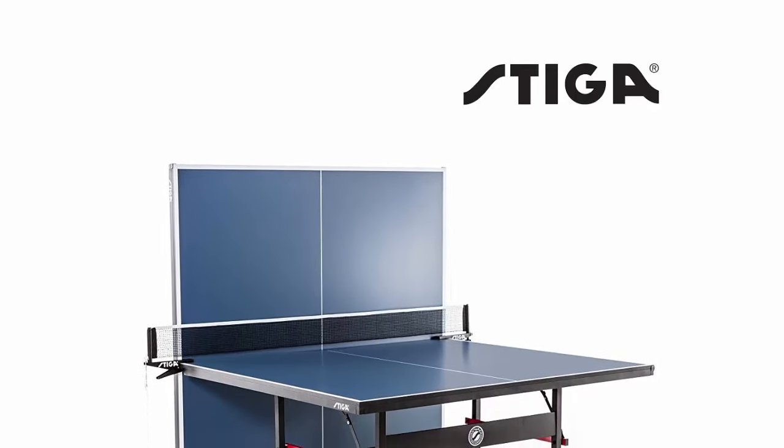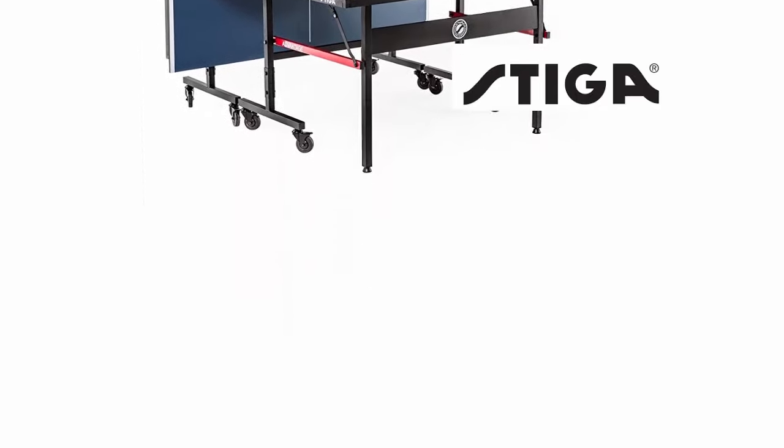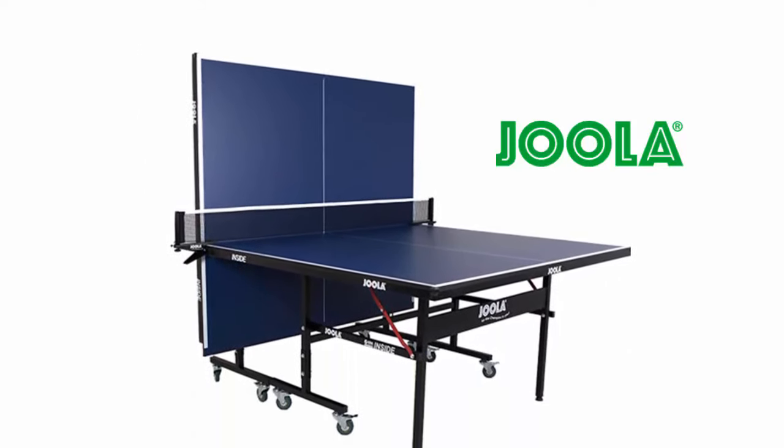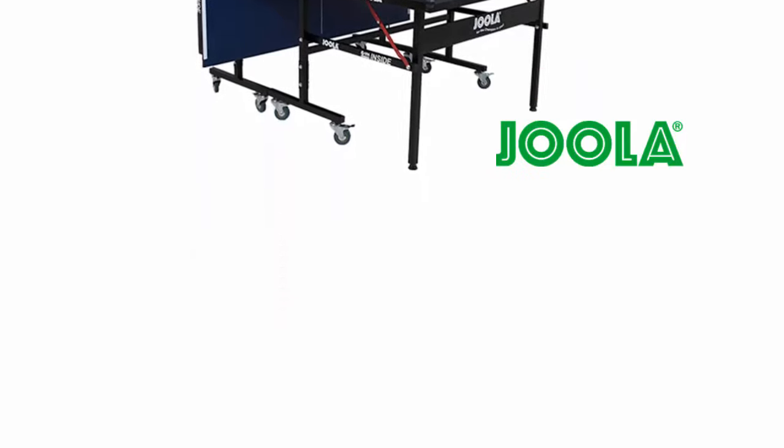The Stiga Advantage weighs about 180 pounds, making it almost 50 pounds heavier and sturdier than its competitor. Being heavier, it is equipped with huge 3-inch caster wheels to provide easy mobility. The Joola Inside weighs about 135 pounds, putting it on the lighter side. You are given 2-inch caster wheels to help roll the table from storage to assembly. The overall construction of the undercarriage makes it a true entry-level table.